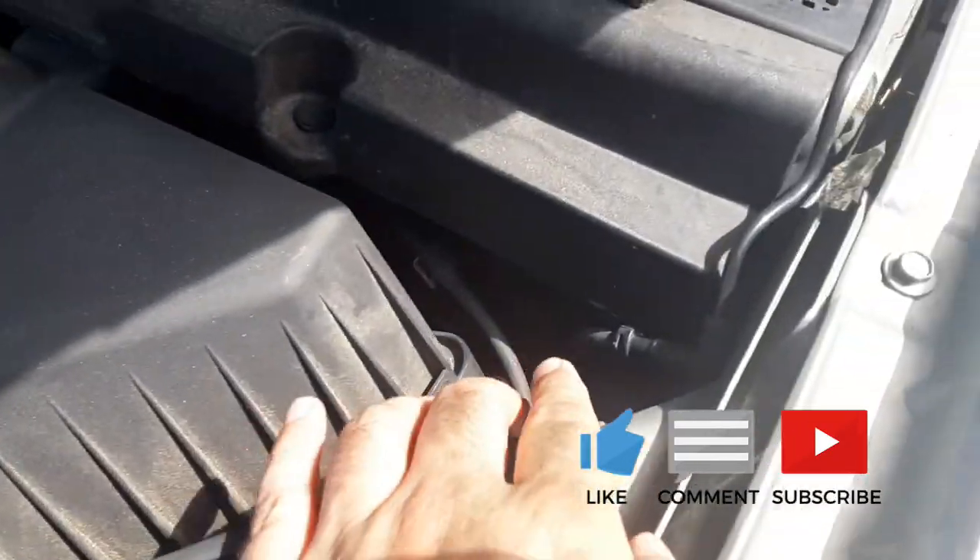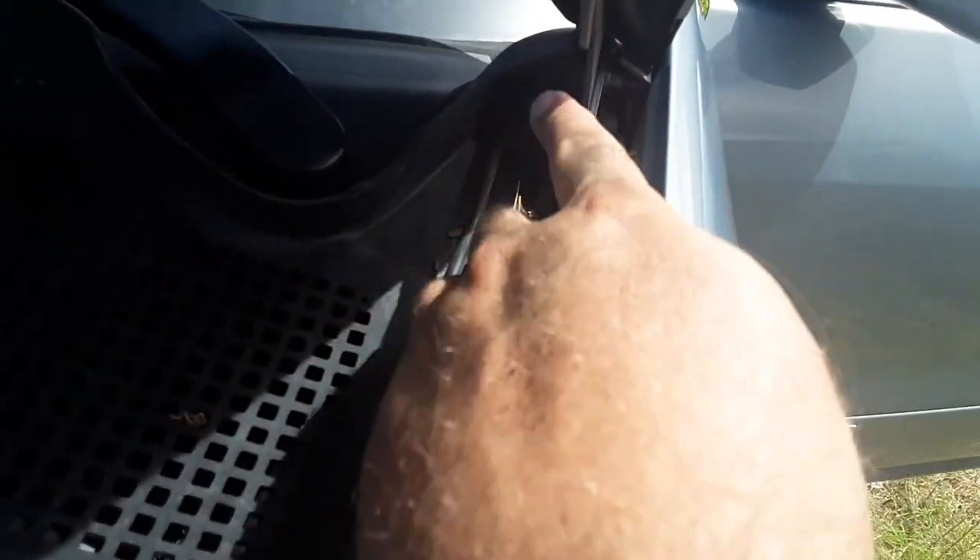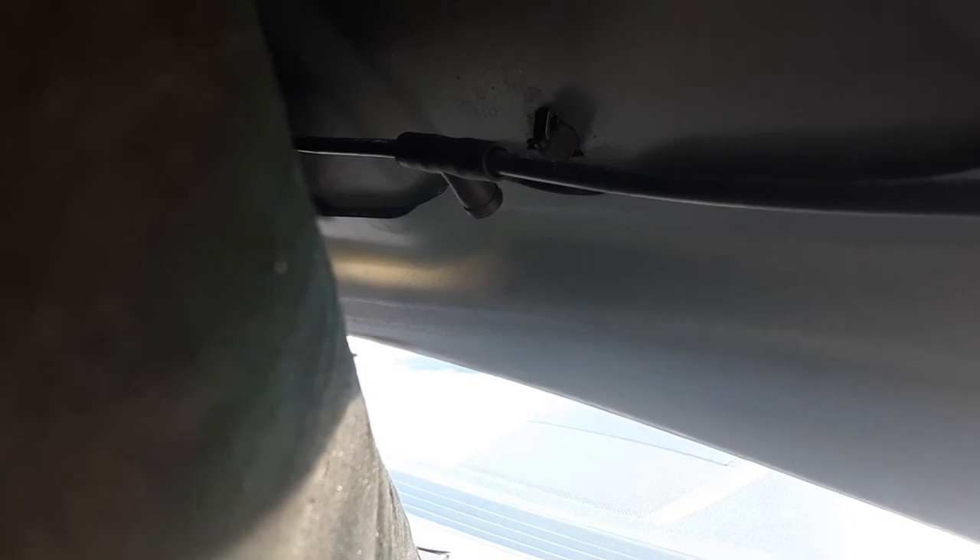If you look in the engine bay of the Acadia, you can see where the line goes up the hood and over. This is a faulty thing — when I went to the junkyard, they had five Buick Enclaves, three Acadias, and a Saturn Outlook, all with the same sprayer. Out of those eight vehicles, only two of them had good sprayers.